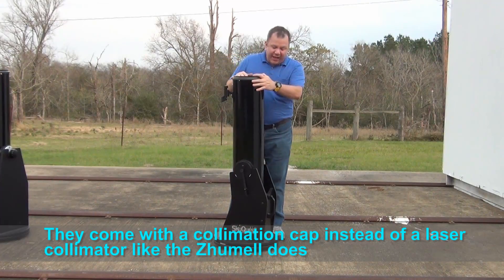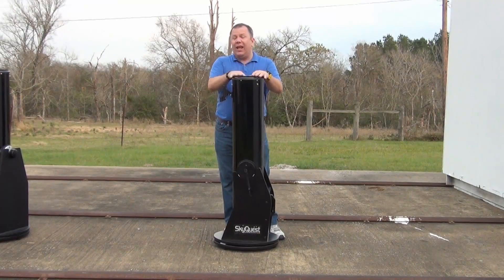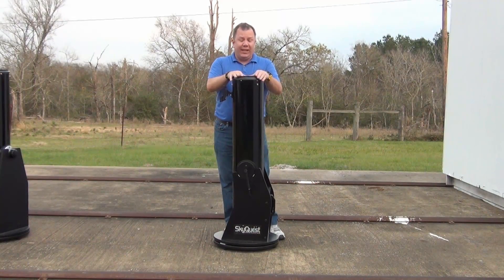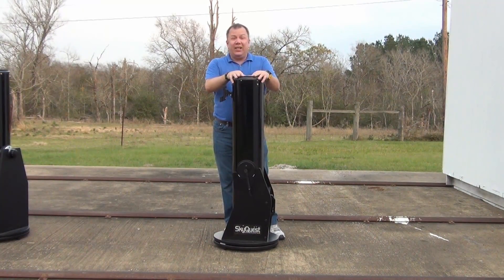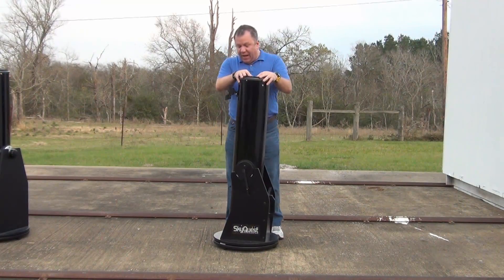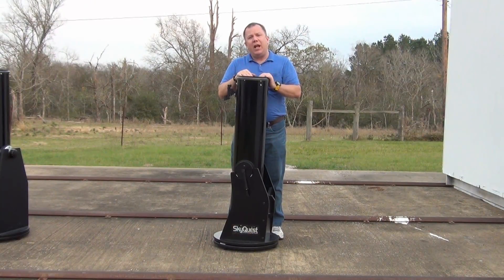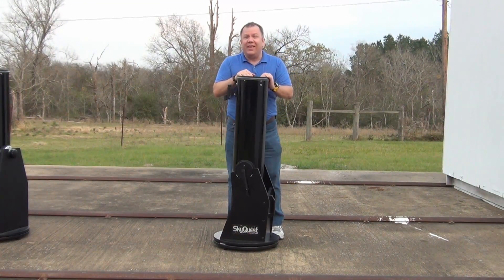For $389, I believe I would buy the Zhumell instead of this. However, if you got one of these — especially secondhand like I did — it still makes for a great telescope and will last you many, many years. If you do decide to get one, please use the link down below, and if you have any questions, leave me a comment. I'll be glad to help. Thanks for watching.